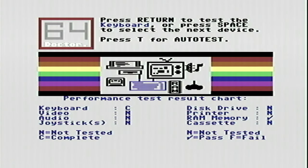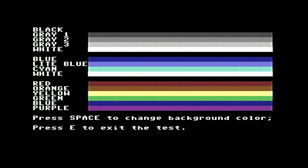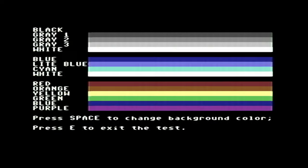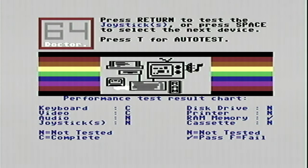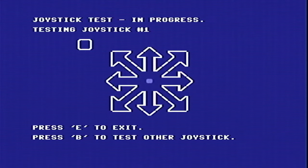Again, good news, as all the keys responded to my key press. Next up is a simple test of the graphics chips. In this test we see all of the C64's available colours, and we can cycle the background colour too, to ensure that nothing gets garbled or unreadable. Interestingly, we've also tested the sprites, as the little indicator that moves around on the main selection screen is a sprite. Everything looked good there, so let's do a quick test of one of the joystick ports — I'll test the other one later. This test requires me to move the joystick in all directions and also to press the fire button. There's an indicator on screen to show my actions.